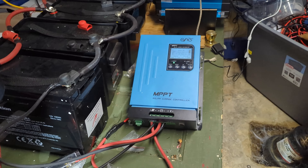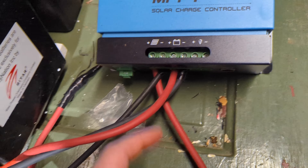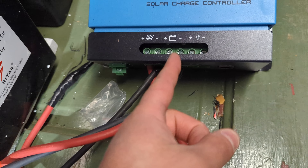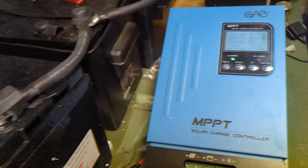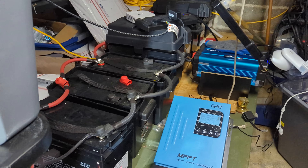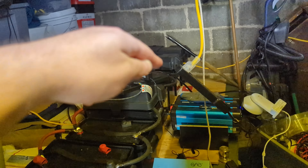This is another MPPT charge controller. Just to give you an idea, they all work the same — positive solar, negative solar cable, positive battery, negative battery, and then you have your load and it lights up. And here are all the batteries we have — eight batteries total.